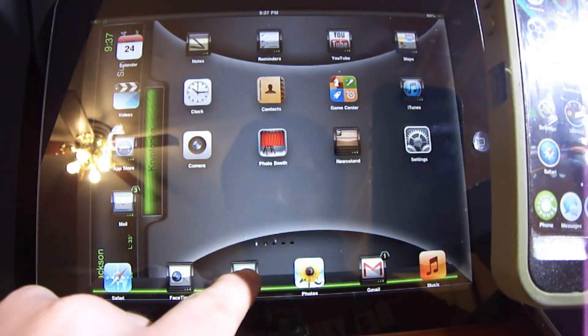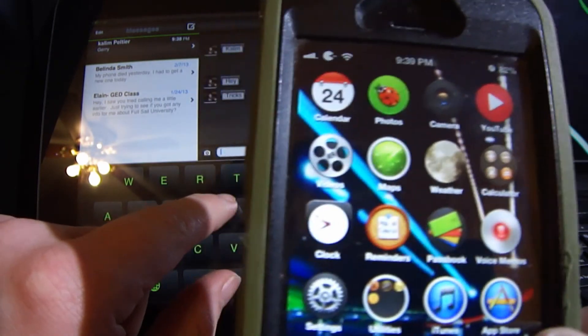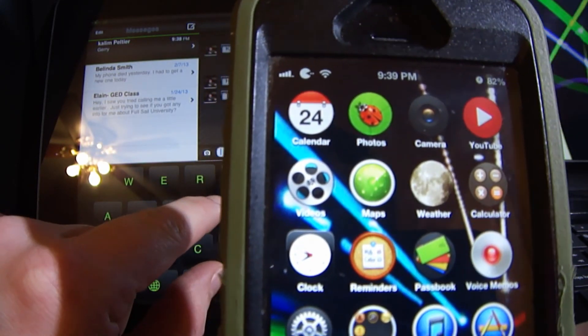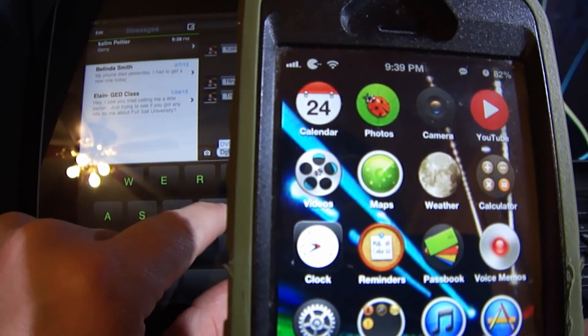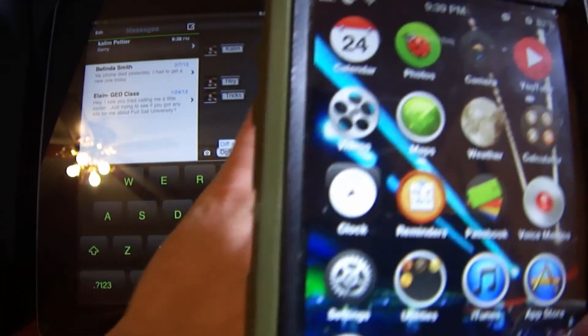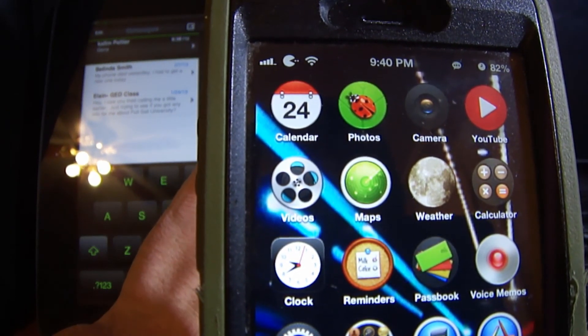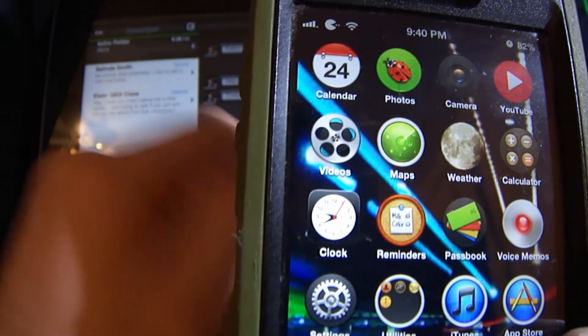I'm going to go on my iPad right here. Watch on my iPhone — those three little boxes are going to pop up when I start typing. You saw those three little boxes? They popped up right here. Whenever I erase it on the iPad, it disappears just like that.